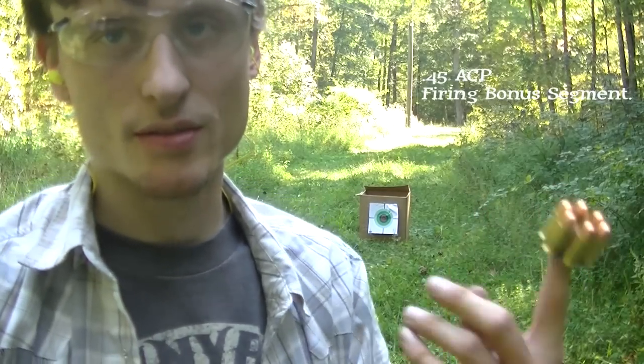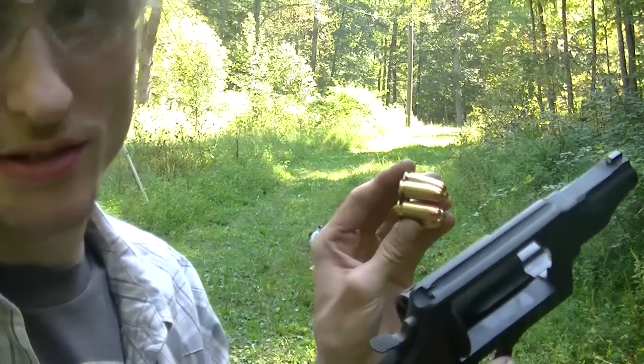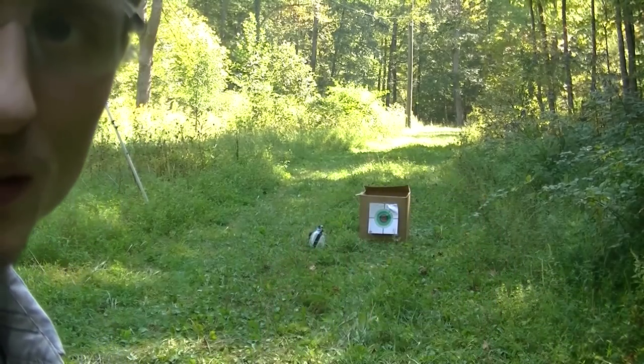Again, not really meaningful to the comparison between two and a half inch shells out of a Circuit Judge or Governor, or the 45 Colt out of both — but I did a three inch shell out of the Circuit Judge which you can't do in the Governor. So I'll put something in the Governor that it can shoot that the Circuit Judge can't: 230 grain Federal 45 ACP in a moon clip, double action.